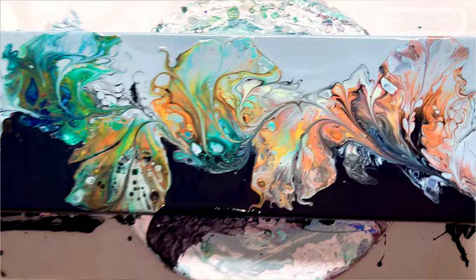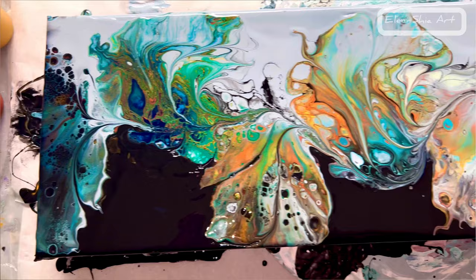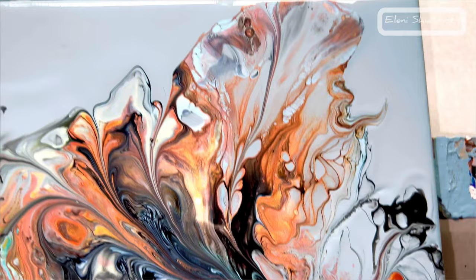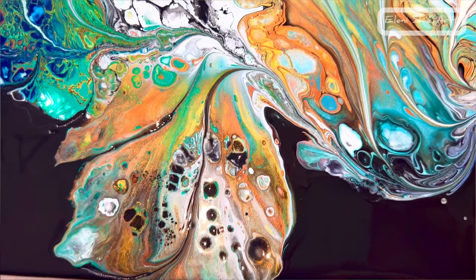I love all the details here. I like that it starts off lighter here and goes on to being darker at the other end — some beautiful effects. The swipe really gives it a different look; it adds a lot more cells and lacing.